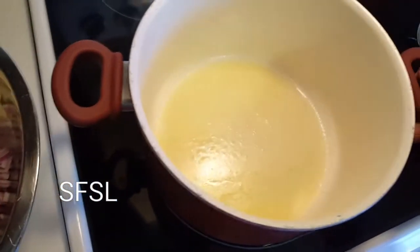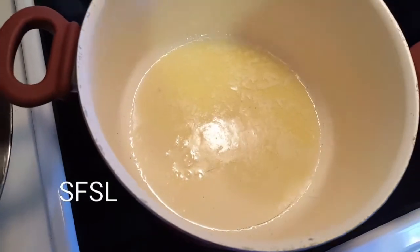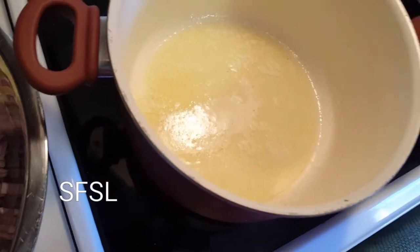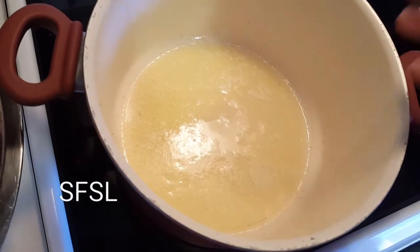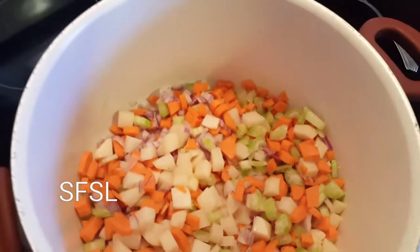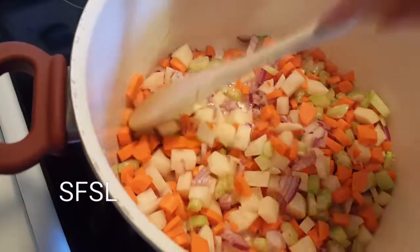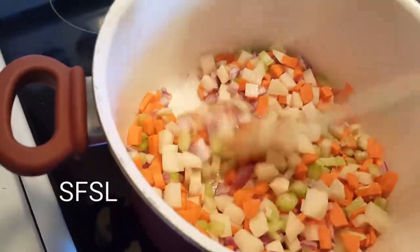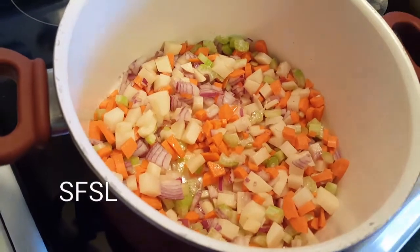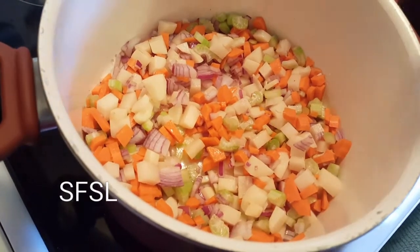In this kettle I've put two tablespoons of butter on very low heat because I don't want to burn the butter. I'm going to put my vegetables in the kettle and saute them on low heat with a little salt and pepper. I'll turn the heat up just a little bit and toss them in the butter. I want to saute them and let them sweat out their flavor — I don't want them to burn or get a brown color.